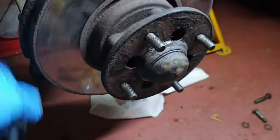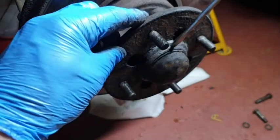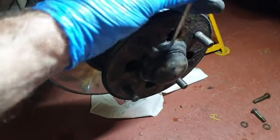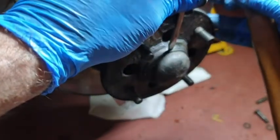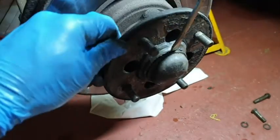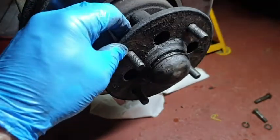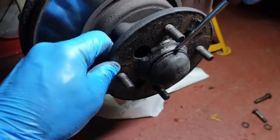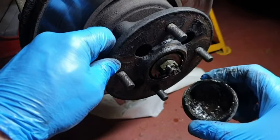Now it's time to take the hub off itself. We've got this cover and this should just prise off. So we'll give it a little bit of encouragement. Same on the other side. Will it twist? Yeah, it's twisting. A little bit more. There we go - nice and greasy inside there.